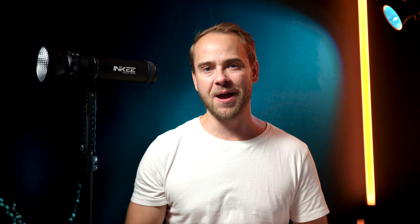At the back of the light there is a small but very bright display showing all the necessary information, and I will get back to that later.